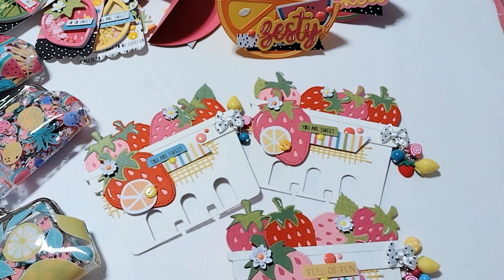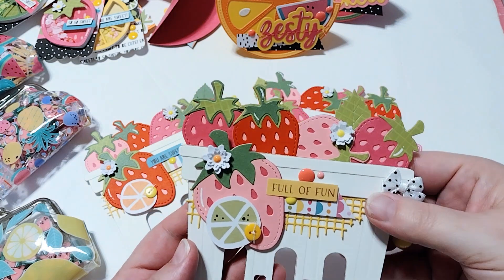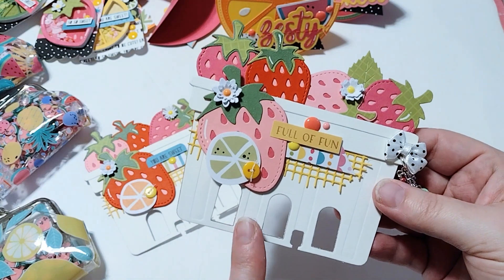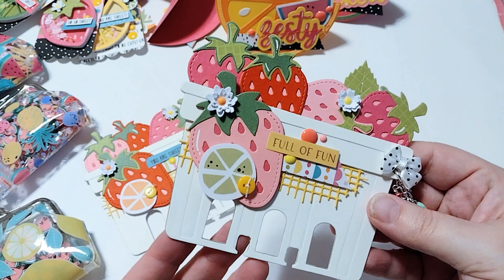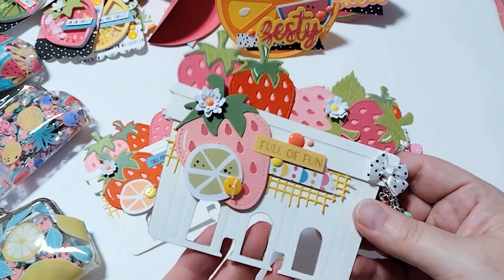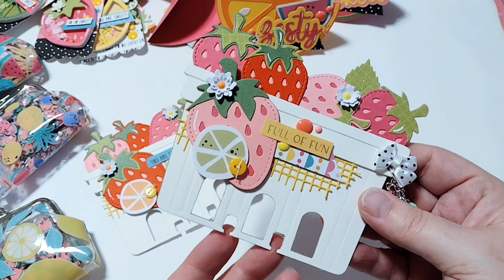One of the requirements was to create a memory dex card. So I used the berry basket die from Scrap Diva Designs, and then I punched these memory dex holes at the bottom. It actually lines up perfectly. I used the Heidi Swap punch and punched the little memory dex holes at the bottom.